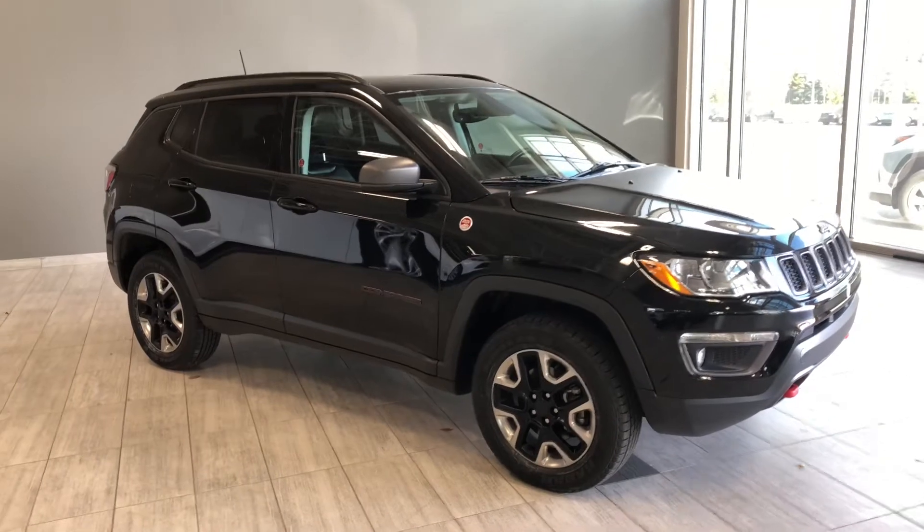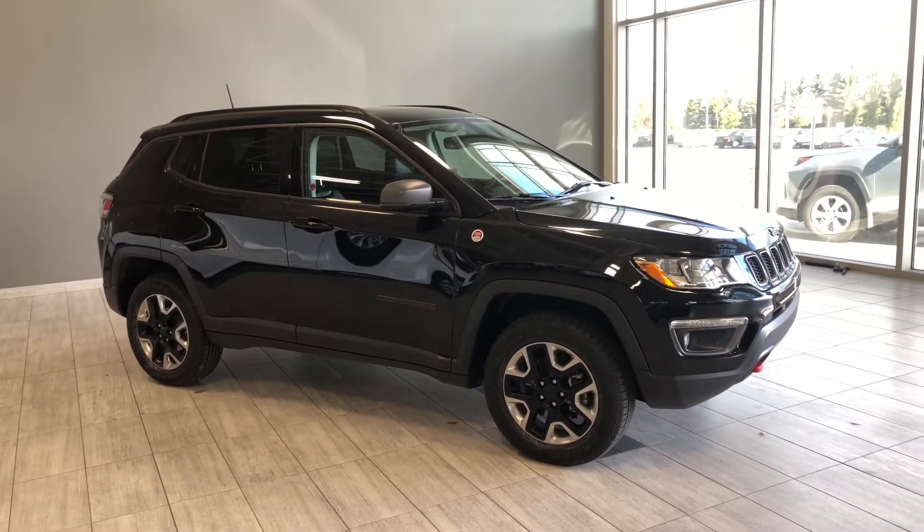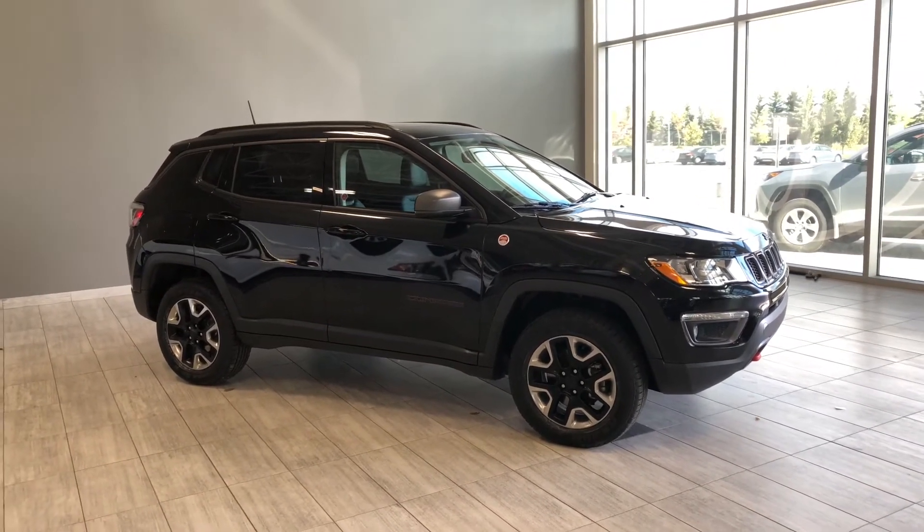There's still a lot more I didn't get a chance to show you, so why don't you come on down and take it for a test drive. We're located here in northwest Edmonton on the corner of 137th Avenue and Everett Trail. Thanks for watching this video walk-around and as always, drive safe.